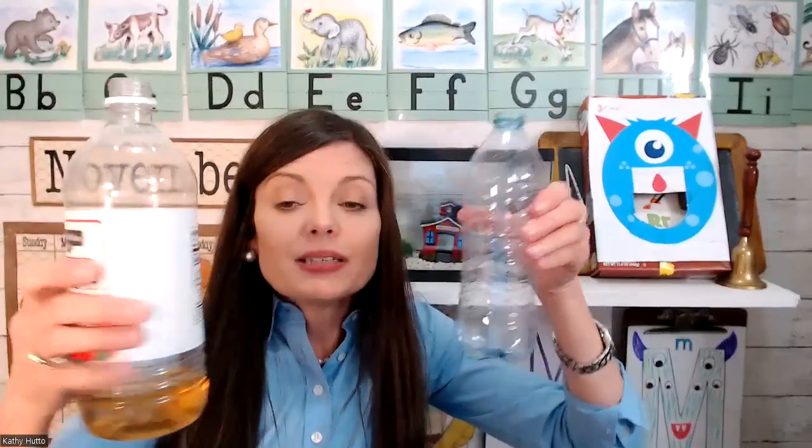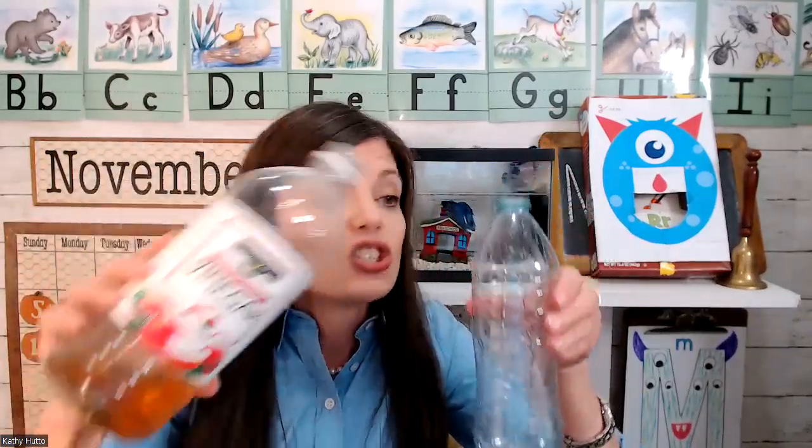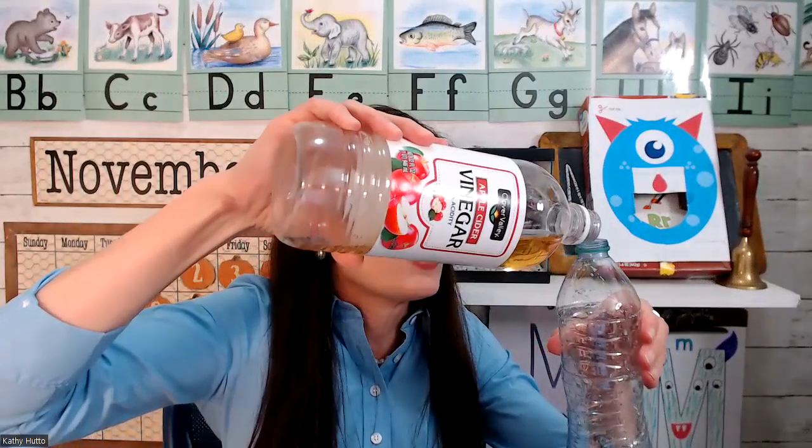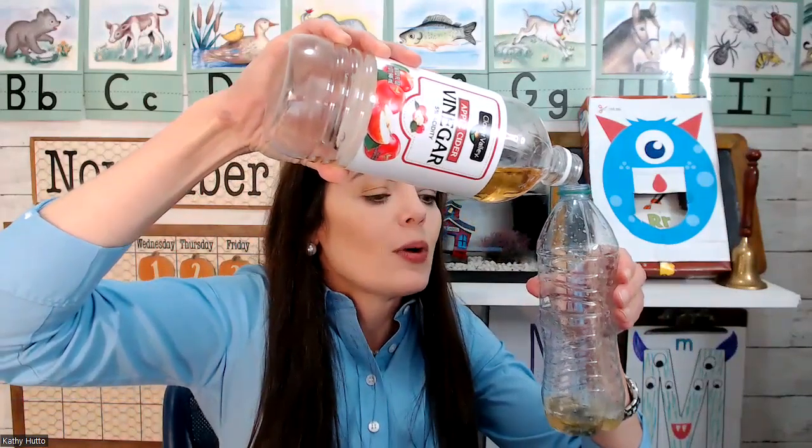Now I'm going to take another water bottle and put some vinegar inside. This is apple cider vinegar — it works just like regular vinegar, so either one is fine. I'm going to pour it into my other water bottle.